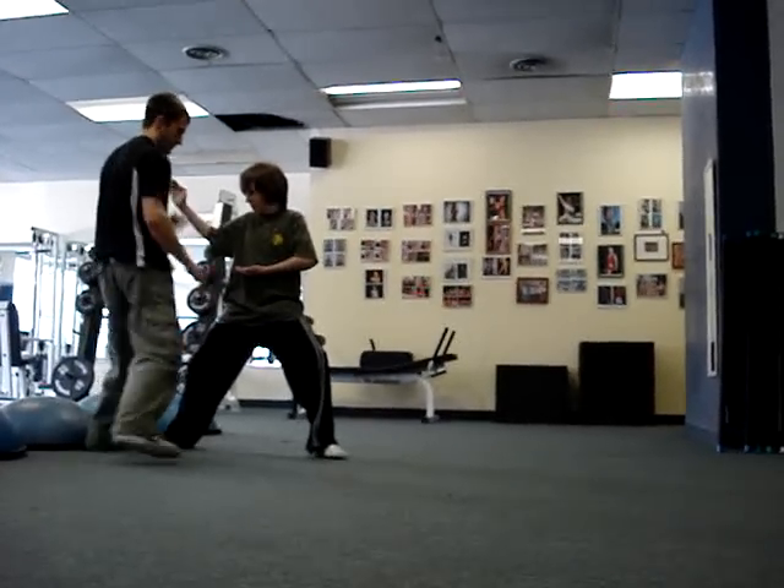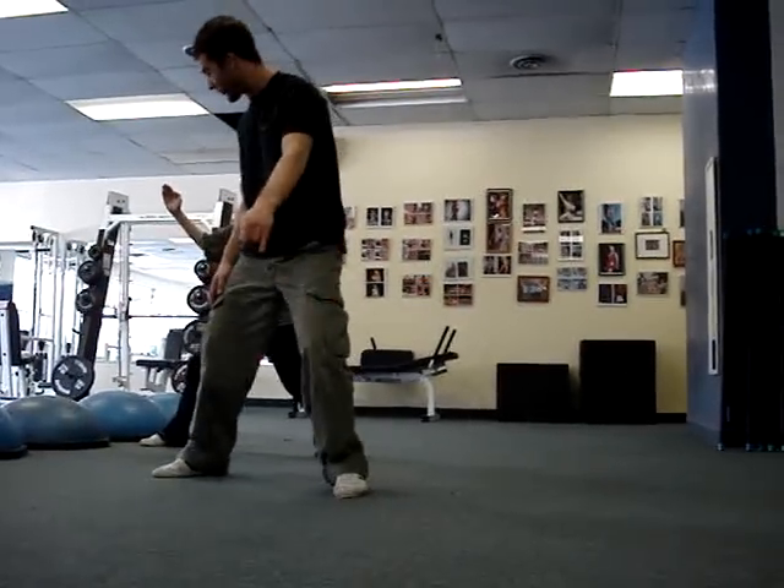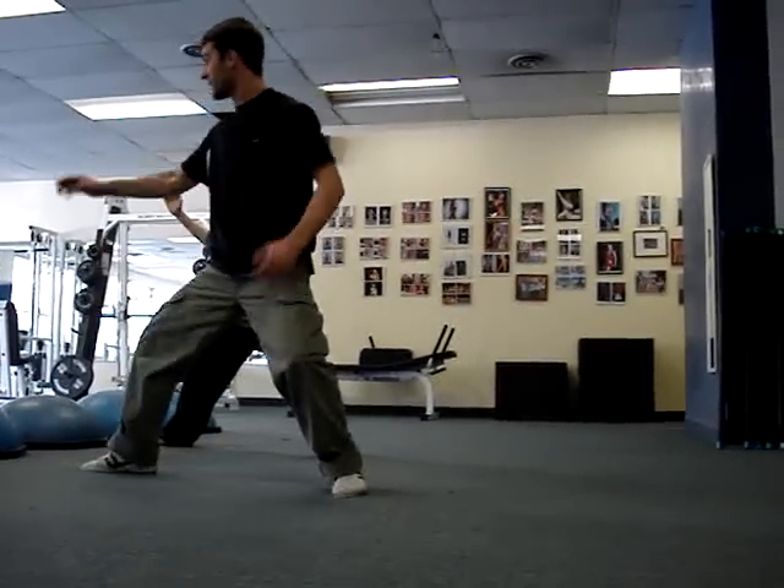Good. That looks excellent. See this back foot? It's like this. Try and keep it pointed forward.